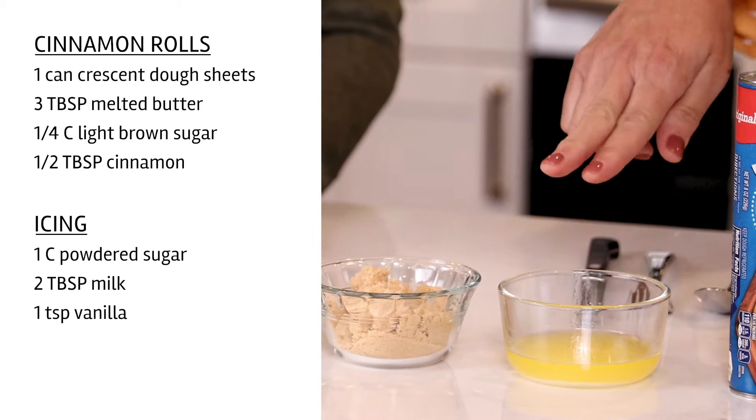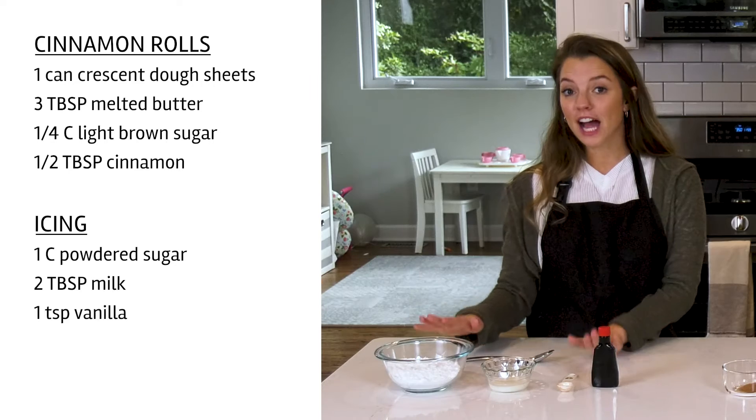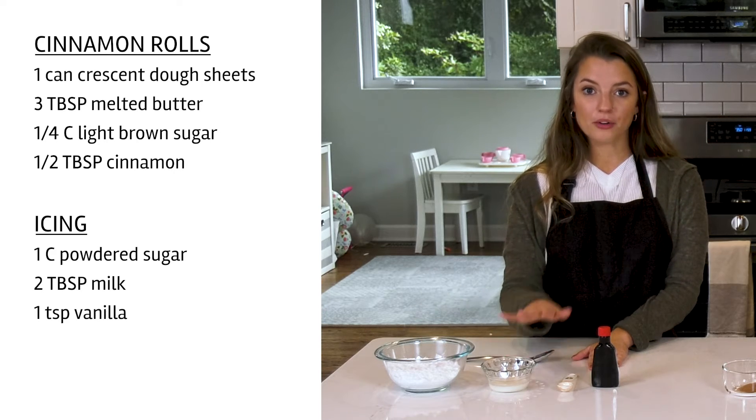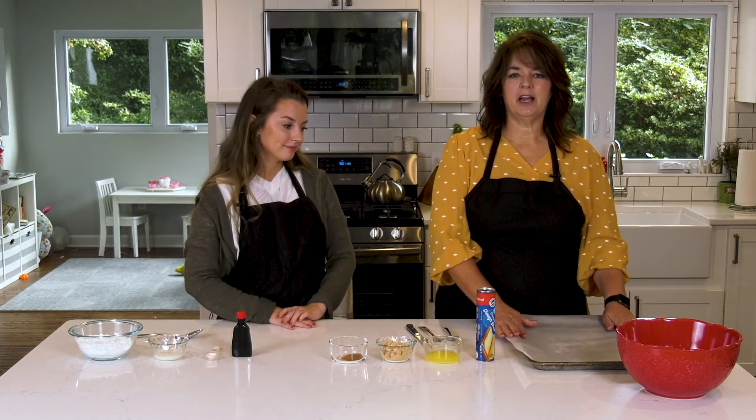What you will need for the cinnamon rolls is one can of crescent dough sheet, three tablespoons of melted butter, a quarter cup of light brown sugar, half a tablespoon of cinnamon. And then for the icing, you're going to want a cup of powdered sugar, two tablespoons of milk, and one teaspoon of vanilla.